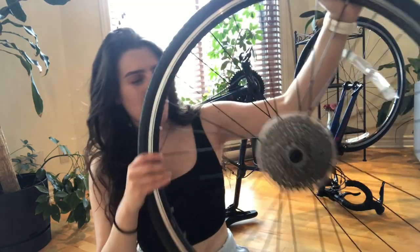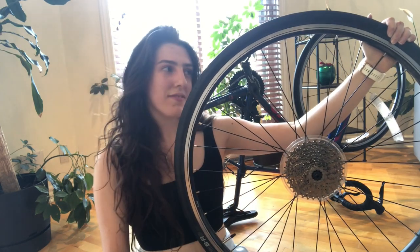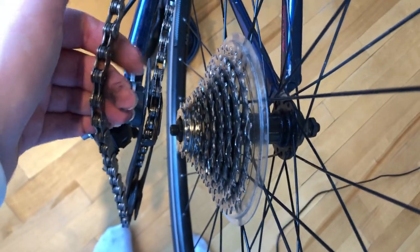Now we're on to step 4, which is the part where we put back the wheel on the bike. The important thing here is to put back your chain on the same spot — the hardest gear, the smallest one — because otherwise you're gonna have issues when changing your gears. You do the exact same thing as what you did to remove it but in reverse. The chain at the bottom is the part where it's gonna go back on your cassette, the smallest gear.